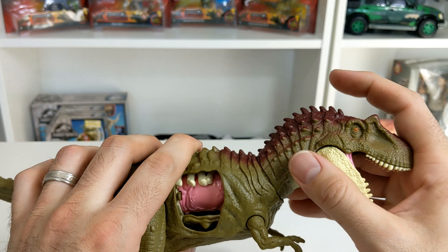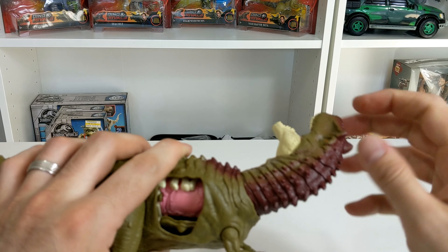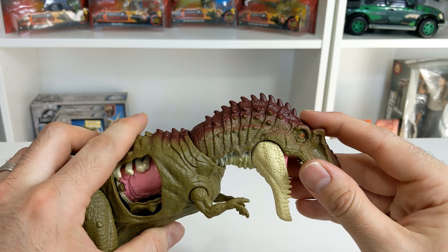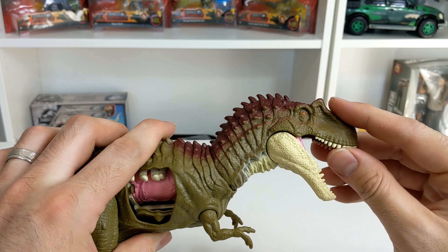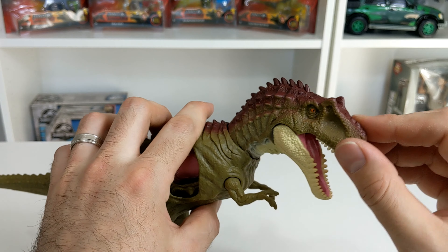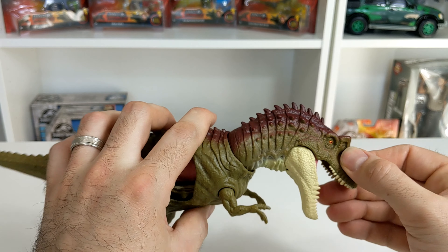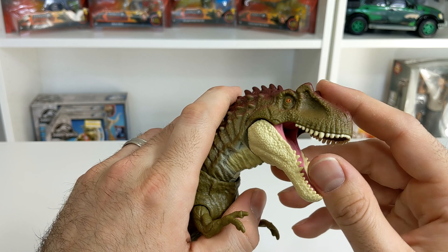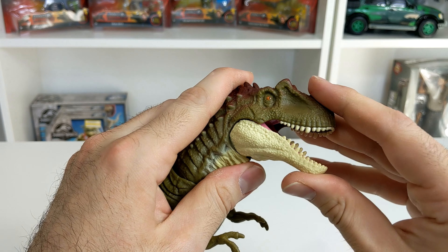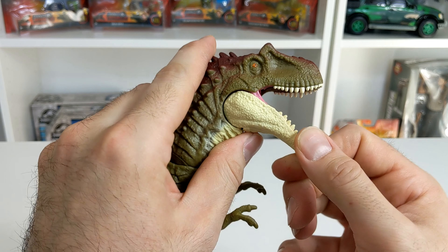Moving forward to the neck — the neck is on a ball swivel, so you can move it all the way around. And it has a motion where you can put it up, down, side, or side, and do pretty much anything in between. And then articulation on the jaw is very tight. I imagine it will loosen up over time.